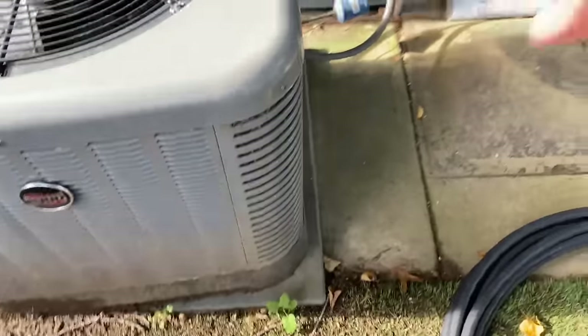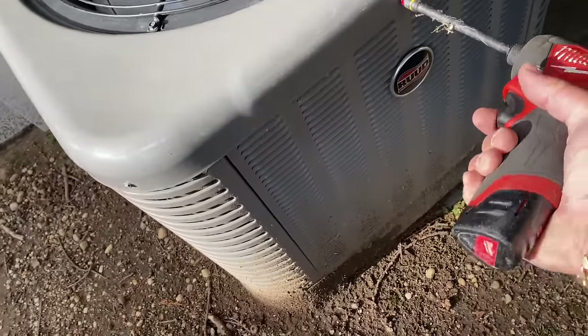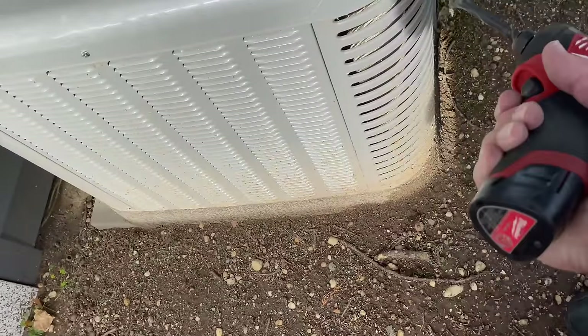We're going to start disassembling this condensing unit. We're going to do a full cleaning on this bad boy. Now that all the screws are gone, I'm going to break that zip tie off.